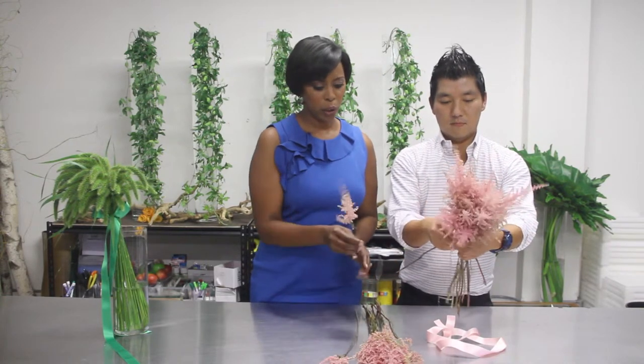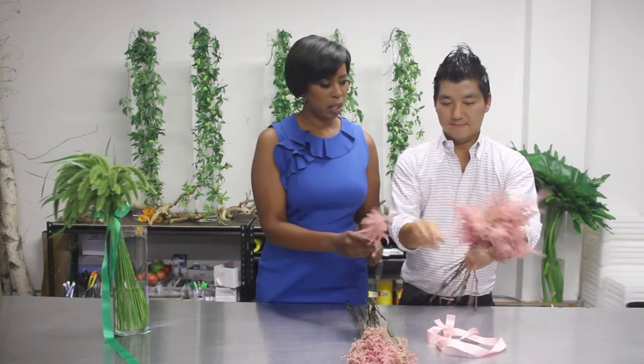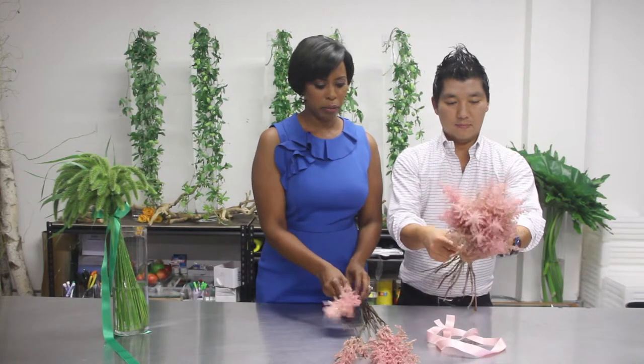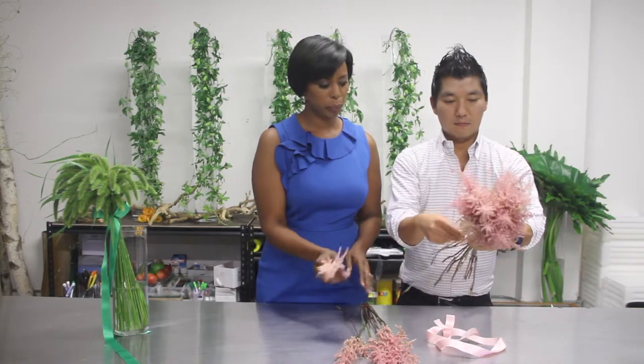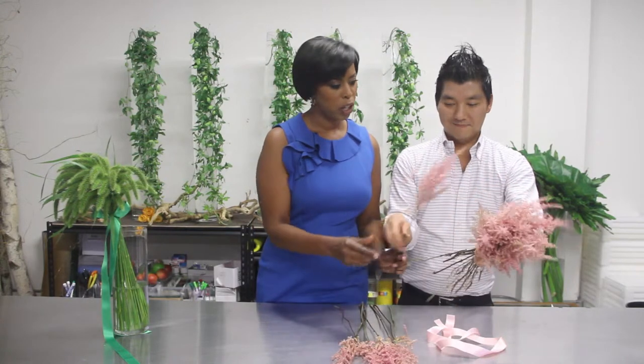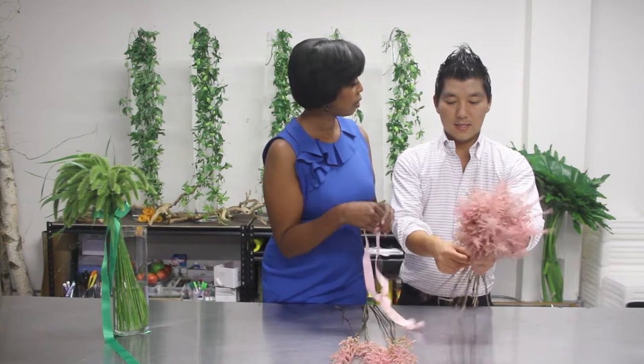You just keep turning it as you go, just adding. I think astilbe is such a great wildflower for this technique too. Now that you have your single flower arrangement, a final touch is always an elegant ribbon.